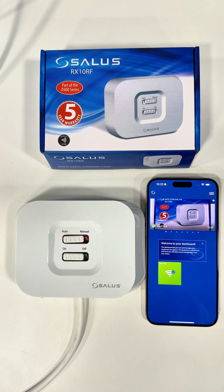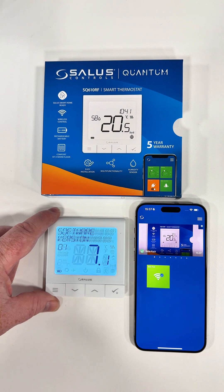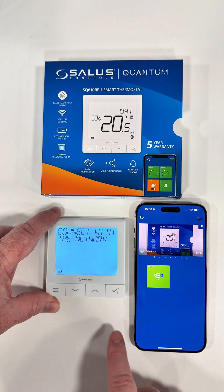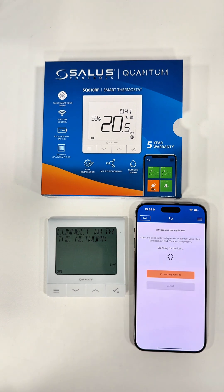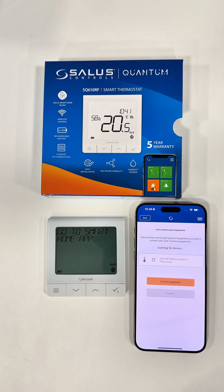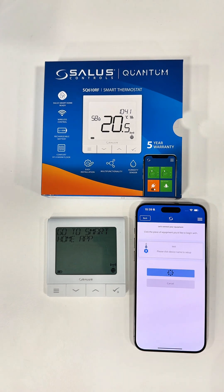I'm now going to add the SQ610RF smart thermostat. To add the thermostat, just turn it on by holding the tick button. It'll turn on and show the software version. Select the language you require — click on English — then click 'Connect to Network'. Then again, go to the three lines at the top, click 'Equipment', 'All Equipment', 'Add New Equipment', 'Scan for Equipment'. It will find the thermostat — you'll see it now says 'Go to Smart Home App', meaning it's going to connect. Click 'Smart Thermostat', 'Connect Equipment', name the equipment — I'll put 'Test' for now — then click 'Finished'. The thermostat is now visible in the app.